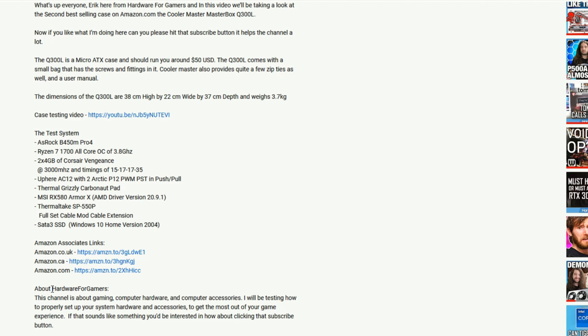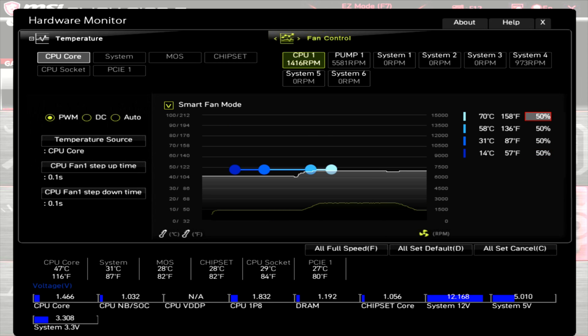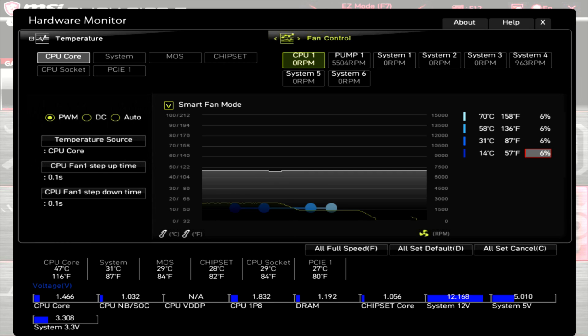Now I'll quickly go over the RPM range and ARGB LEDs of the fans and block. With the fans at 100% PWM, the motherboard is showing the RPM at around 2450, giving a sound level of 40 dBA. Dropping the PWM to 50%, the RPM is at around 1420. Dropping the PWM to zero, the fans stop spinning and kick back on at 6% PWM, spinning at around 240 RPM.